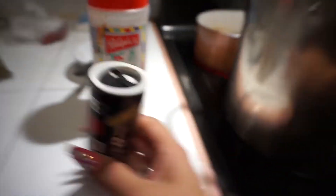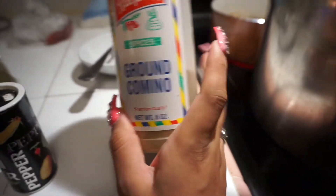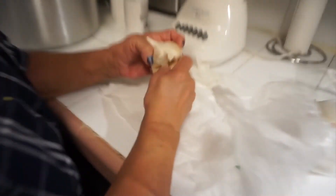You're also going to need some pepper and ground cumin. And then you also need your garlic and onion — like the ingredients I showed you guys. White onion. We're gonna peel the garlic.